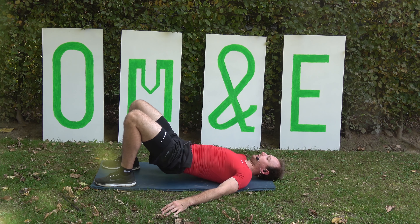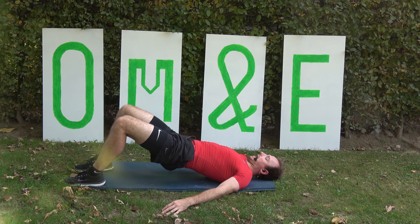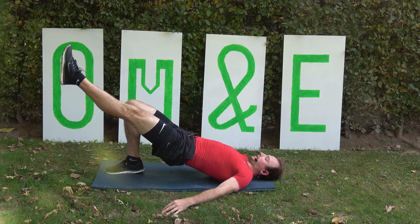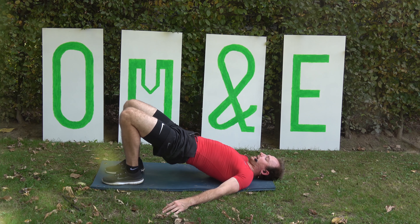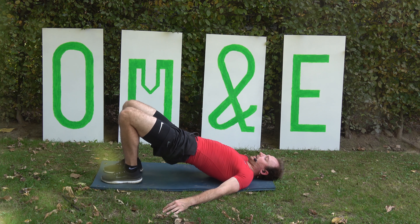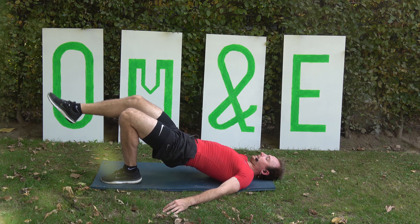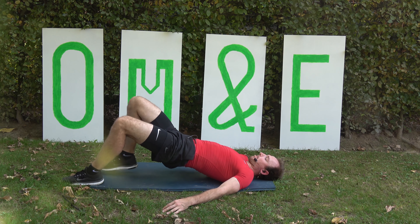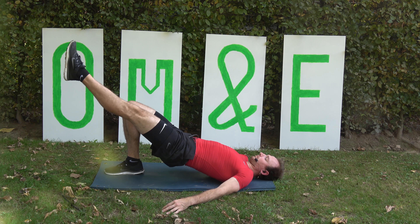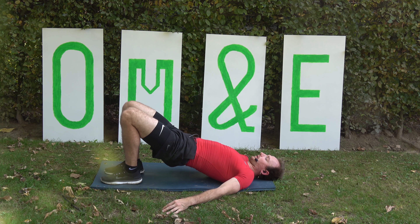It's combination number 2 — out, in, kick it, keep the hips high, keep your knees in line with each other. 1, 1, in, and kick — come on. Get the shoulders down into the floor, let's go, come on.